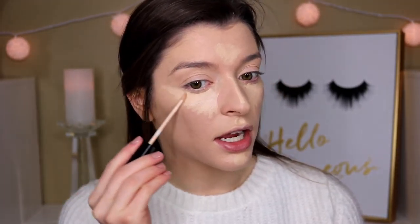For concealer, I'm using the Tarte Shape Tape in Light Medium and then the Maybelline Fit Me in Fair over it, just because I'm running out of that Tarte concealer and this one makes it more my skin tone. I said I was gonna do a light makeup look today, but that never happens for me — it just never does.